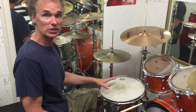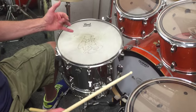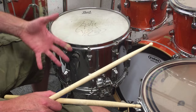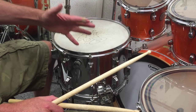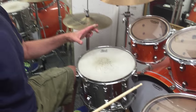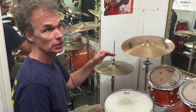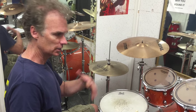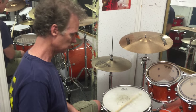Here we have Peter Criss' KISS Love Gun and Dynasty Tour snare drum. This is a 10 by 14 custom-made drum made from Pearl parts, but it was custom-made for Peter. We acquired this actually from Dean Castronovo from Journey, who got it from the Hollywood Guitar Center, where Peter had sold a number of his outfits and KISS-related stuff, including the snare drum.